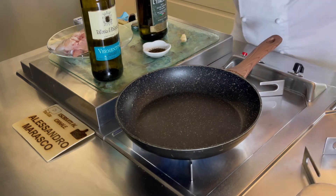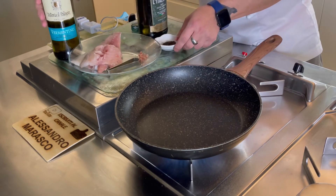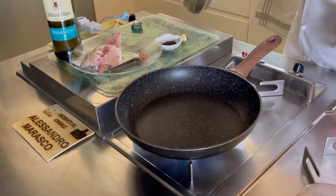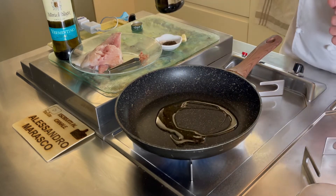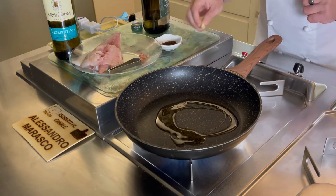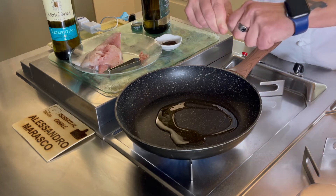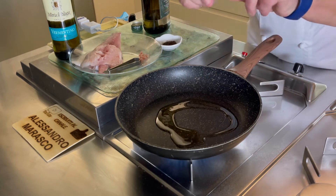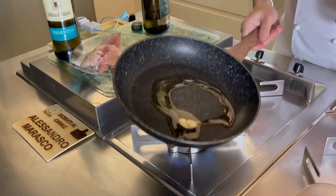Quindi vino bianco buono, allontaniamolo dal gas. Andiamo a mettere un giro d'olio. Lo spicchio d'aglio lo spezzo appena appena, lo schiaccio appena appena, sbucciato, così lascia un pochino di più il sapore, e lo facciamo andare.